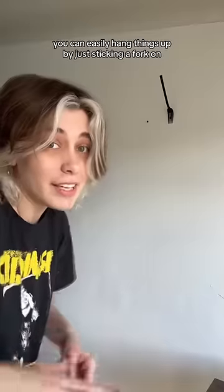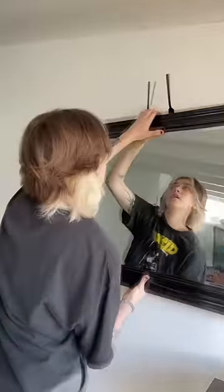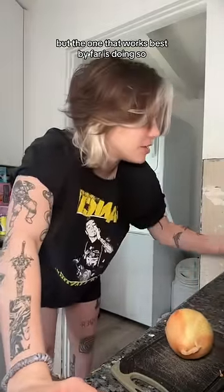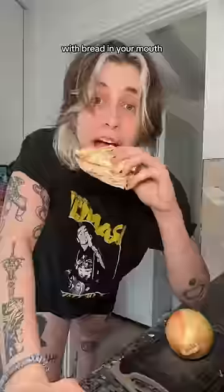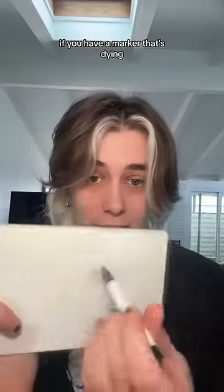Life hacks: you can easily hang things up by just sticking a fork on the nail or screw. I've talked about a lot of different tricks to be able to cut an onion without crying, but the one that works best by far is doing so with bread in your mouth.